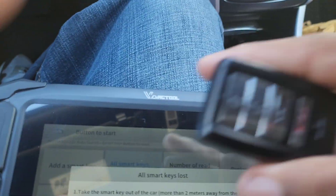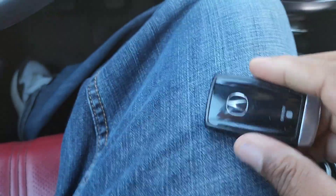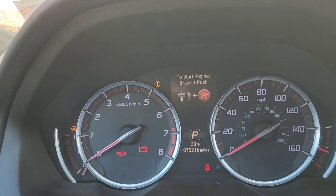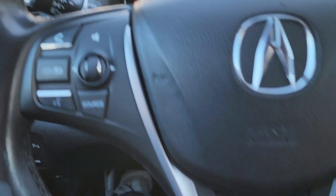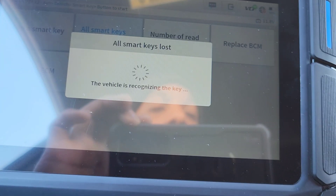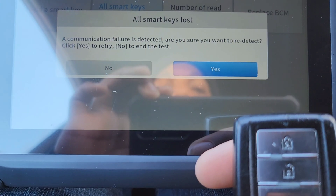I'm going to take this key out and put the other key in. So I have the other key here. It says 'keyless access remote not detected,' meaning it's not detecting the key. I'm going to put the new smart key in the car — communication failure detected.